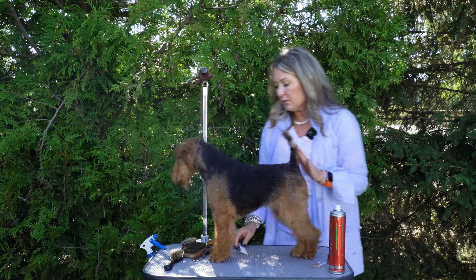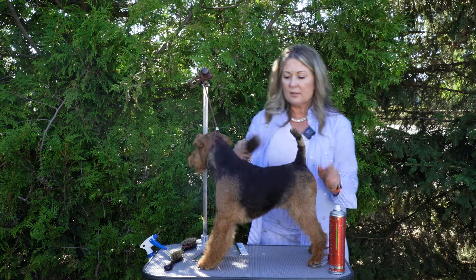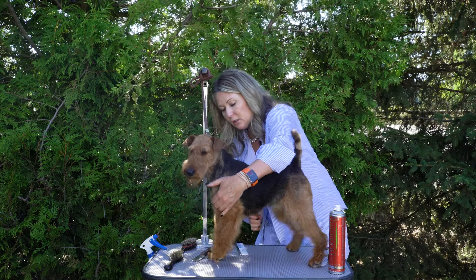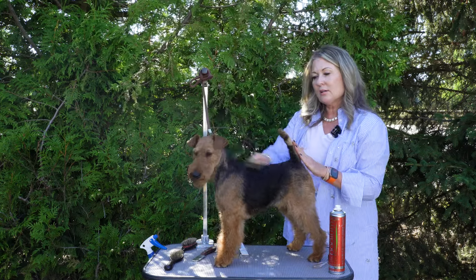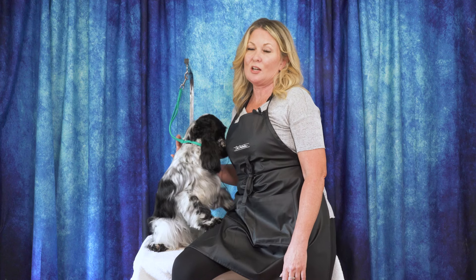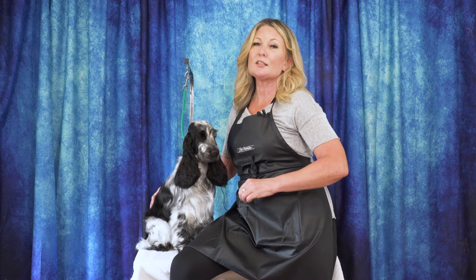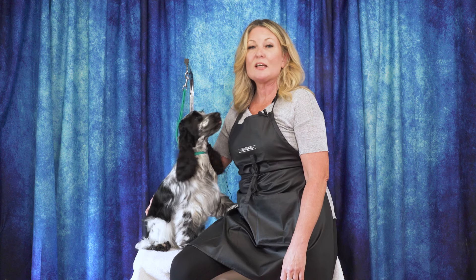Especially with terriers, it does come down to having a lot of different stripping knives. But when we're talking about a quick start and where we're going to begin, this is enough to get you started. Thanks for watching today's video. Please leave us a comment below, let us know what you thought, and if you have any ideas for future content you'd like to see, put them down there as well. You can head over to leadingedgedogshowacademy.com where you can find our free, premium, and subscription content. Don't forget to like, subscribe, and turn on those notifications so you never miss another free video tutorial.